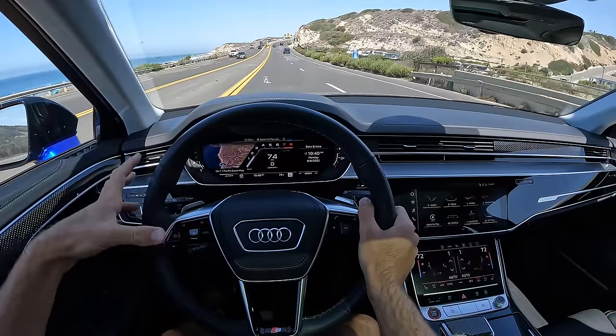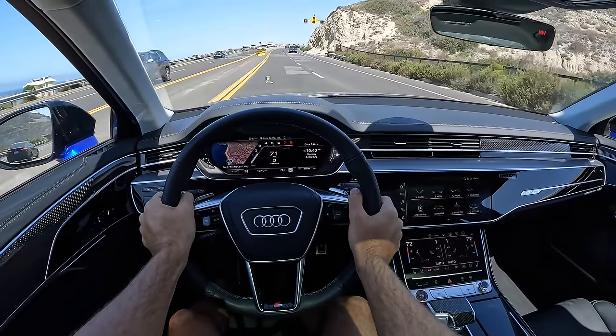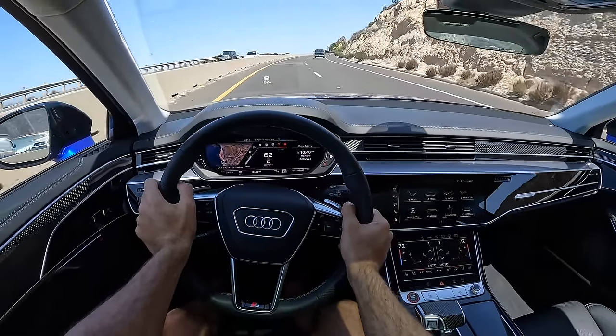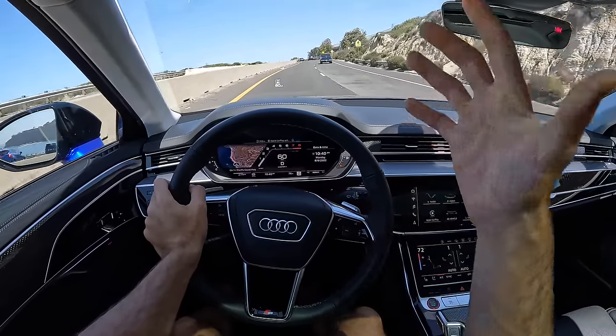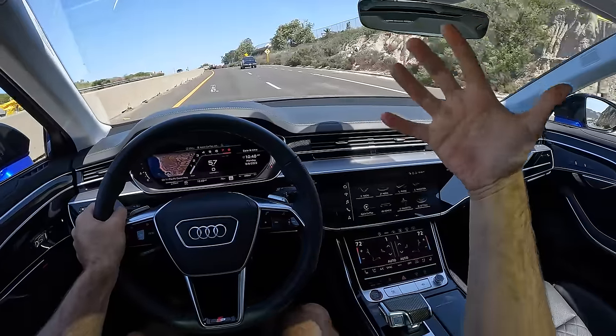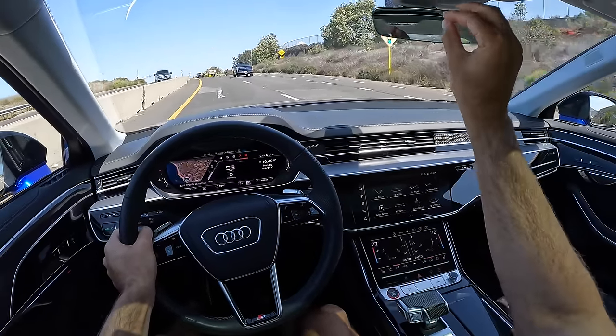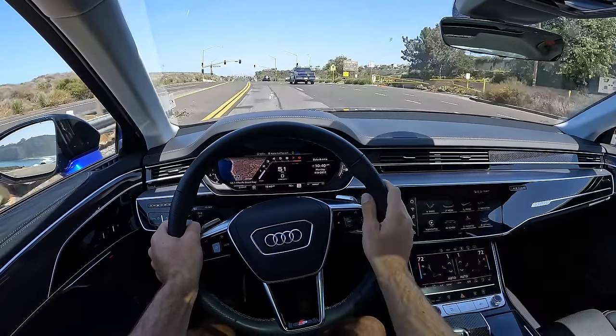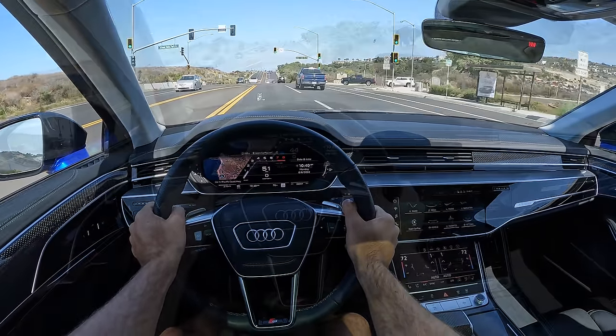The ride quality — returning to that for a second — it is fantastic, especially here in Comfort Plus. Part of that is because you've got an active suspension system, similar to the Rolls-Royce system, where you've got a camera scanning the road ahead for road blemishes and then priming the suspension to take those bumps.